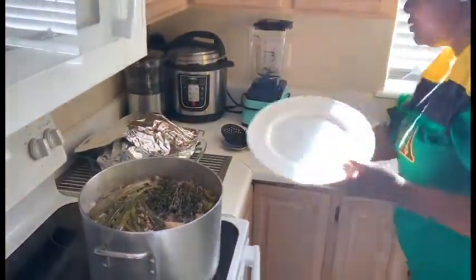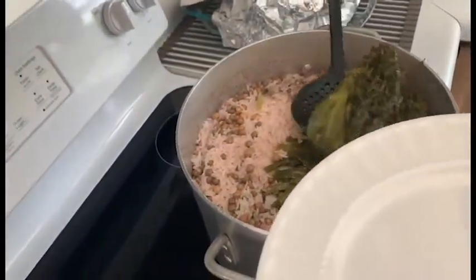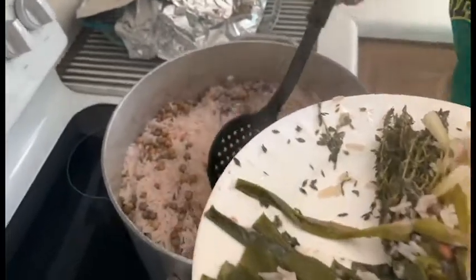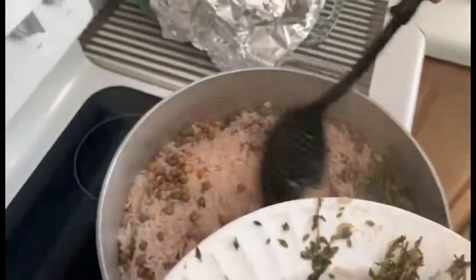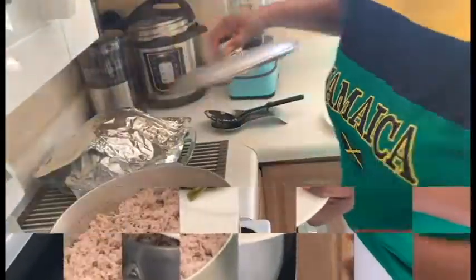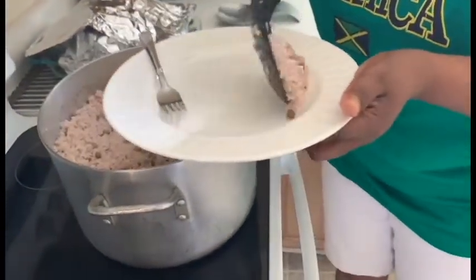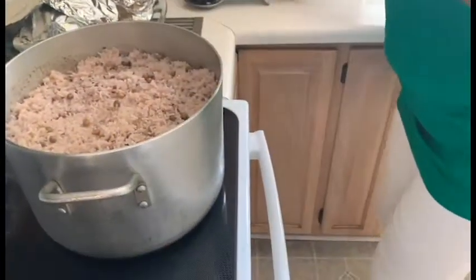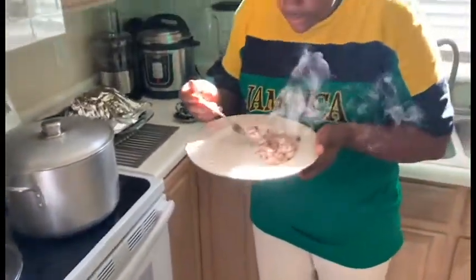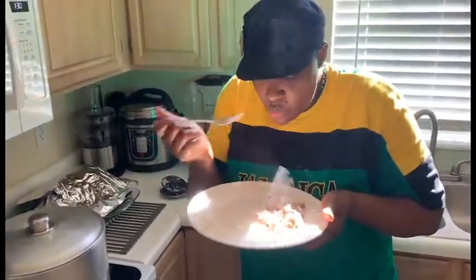We are going to check the rice. We are going to take off all of these — these are what we take off first. These are just to give it the flavor. I'll remove all of this, the ginger. So we are going to test the rice. Delicious.